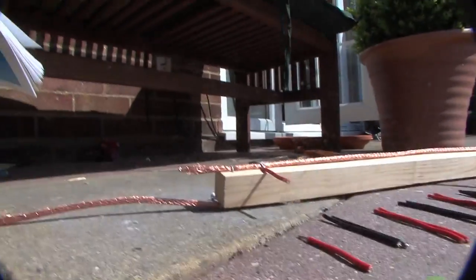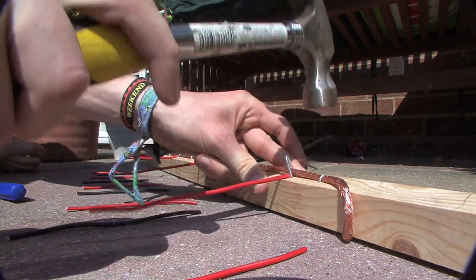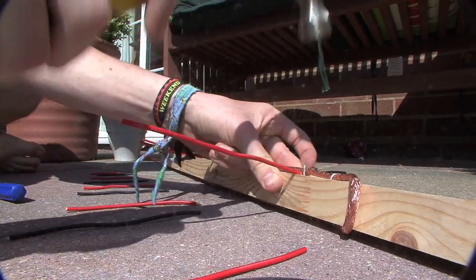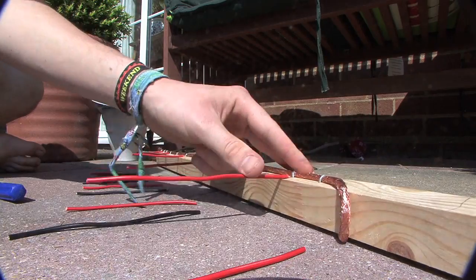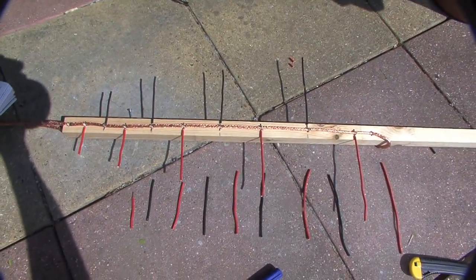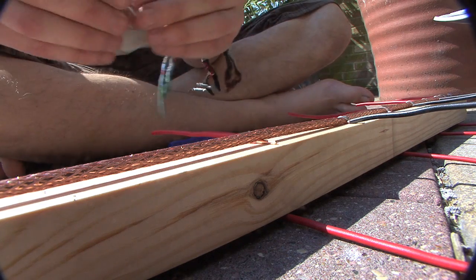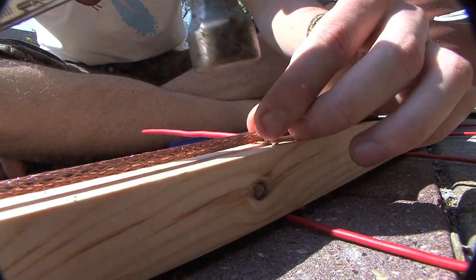There we have it — nice and secure. Do that for the rest of all the elements. It's important that the elements alternate left, right, left, right because this is how the antenna works. As you can see there, I've been a bit creative and used red and black to make it look like a caterpillar. Then flip it over 180 degrees and do the same on the bottom.